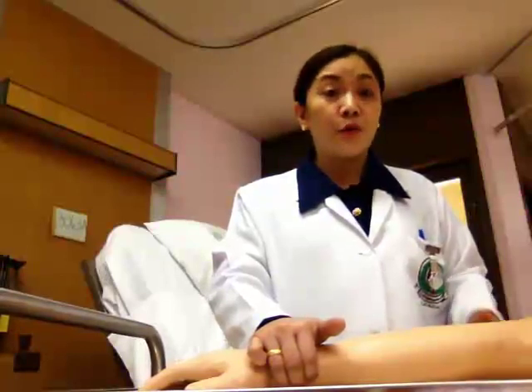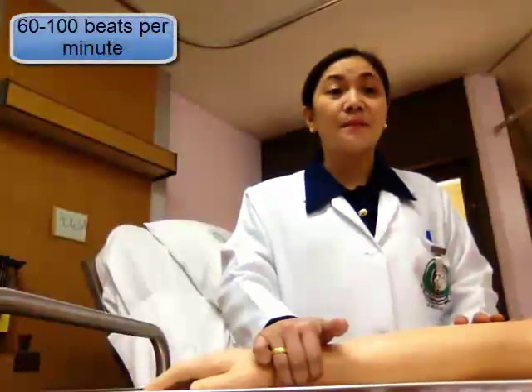Also note the patient's pulse rate rhythm — whether it is regular or irregular — and the pulse volume, whether it is weak or strong. Take the pulse rate for one full minute when it is your first time taking the patient's pulse rate and when the pulse rate is irregular. There are lots of factors that may affect the result, and one of those is the patient's age. The normal pulse rate for an adult ranges from 60 to 100 beats per minute.